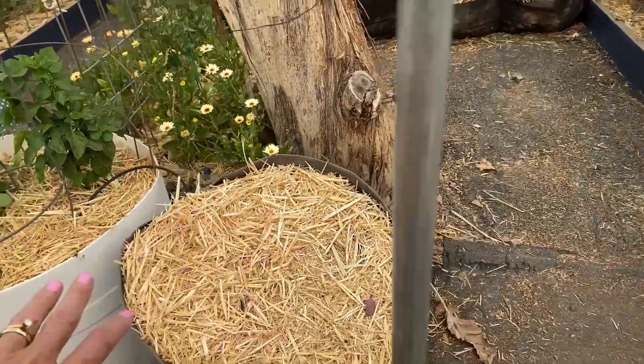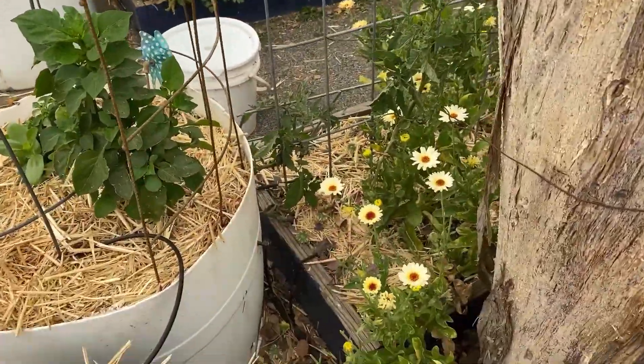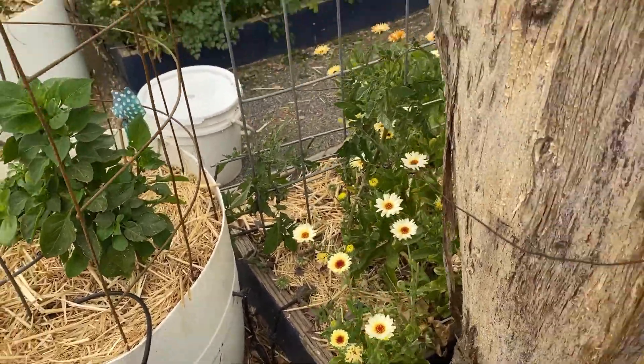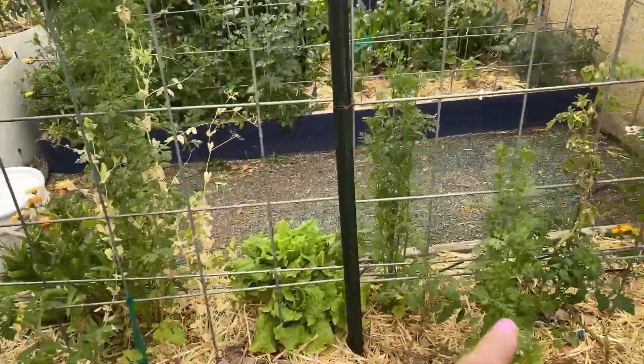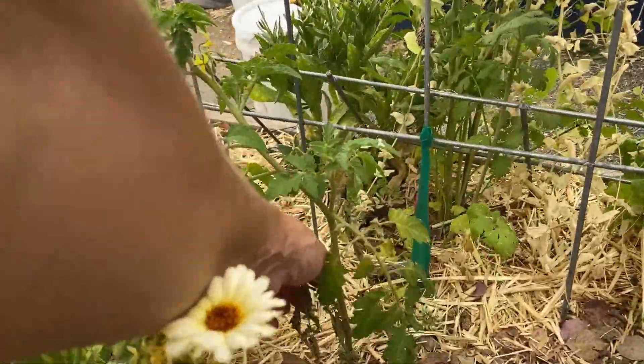This is supposed to be one of the sweetest peppers — Delessia. Squash — lemon squash planted in here. And this white calendula: I'll collect some seeds on those and then just deadhead them. I really like this white calendula.